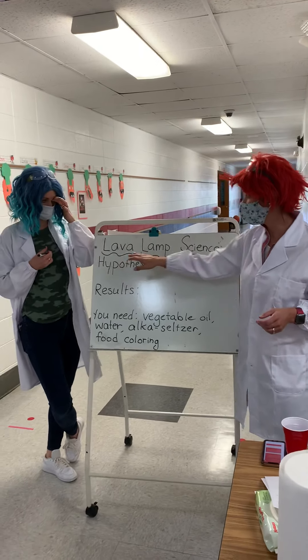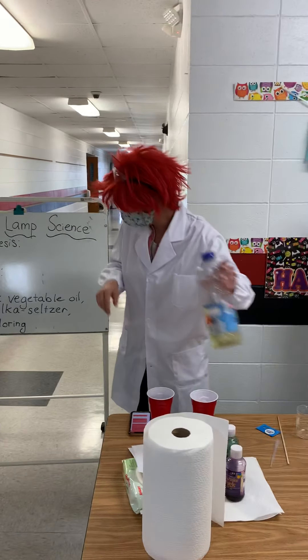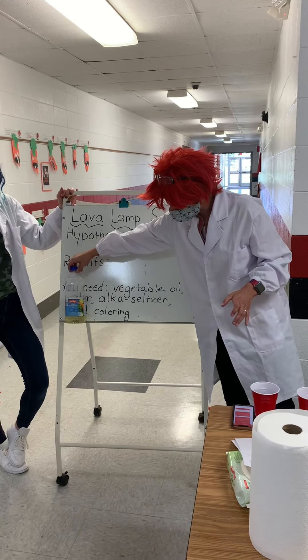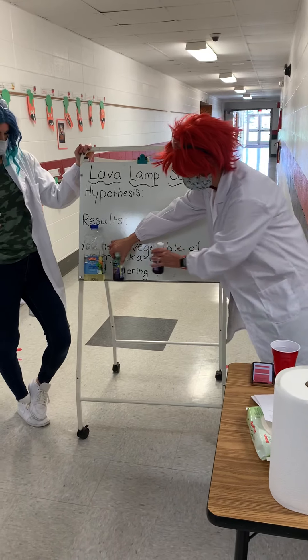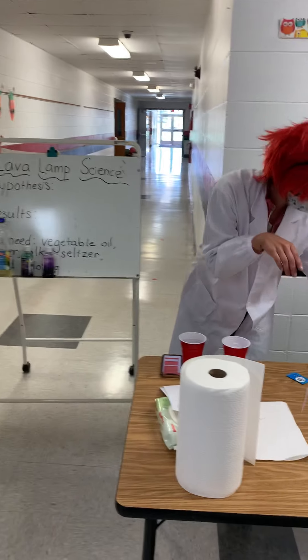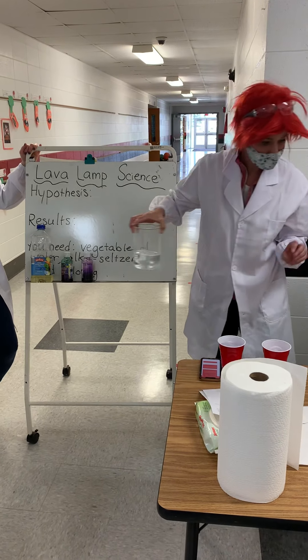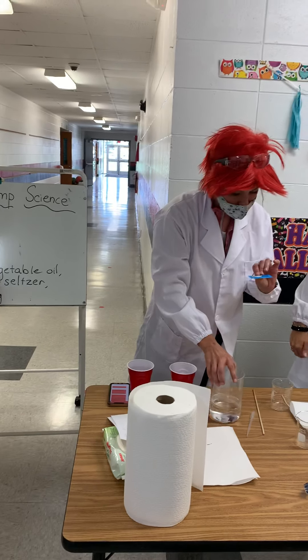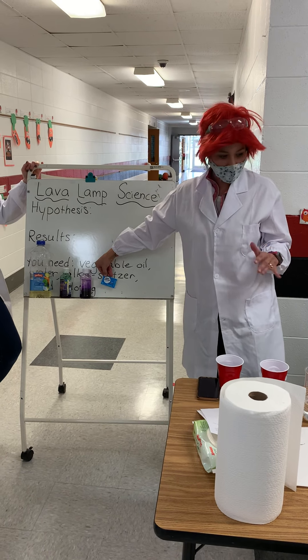Our experiment today is called Lava Lamp Science, and we are going to use vegetable oil, food coloring, water, and something called Alka-Seltzer. So that's what we're going to do.